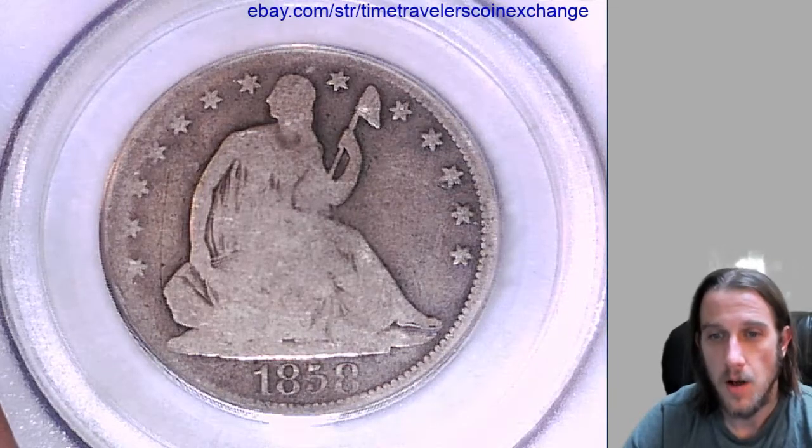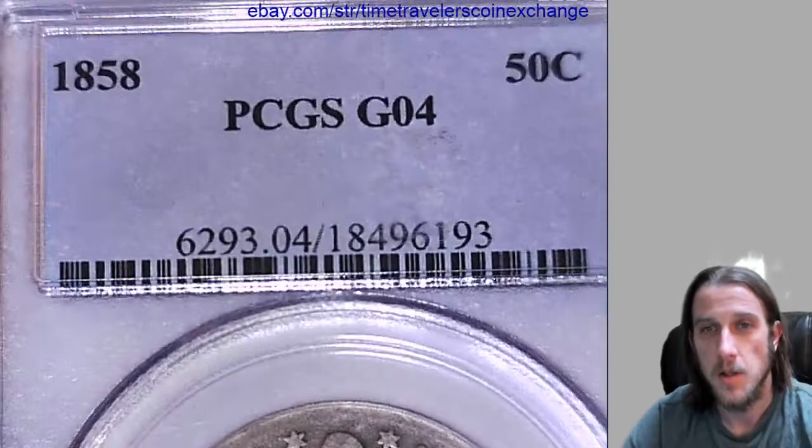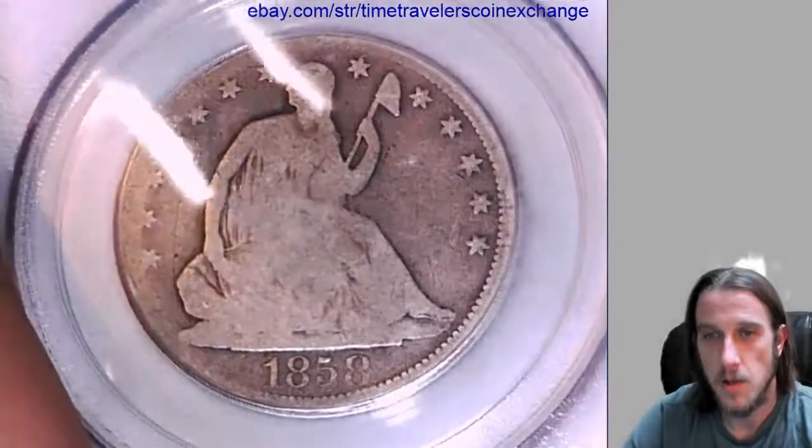Hello again, everyone. Our next coin is a 1858 Seated Liberty half dollar, and it's been graded by PCGS — they graded it Good 4. We can take a look at the front and the back.